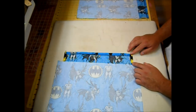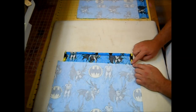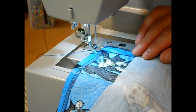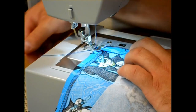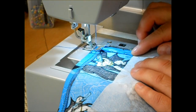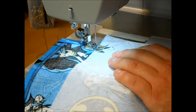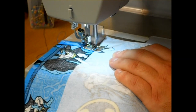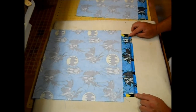Take this back to the sewing machine and starting at the top, top-stitch all the way down using about an eighth-inch seam allowance, a straight stitch, width at zero, and length at 2. Backstitch at the beginning and end, but stop and backstitch right before you hit your Pellon. It's okay if you take a stitch or two onto the Pellon. Then go ahead and do the other side also.